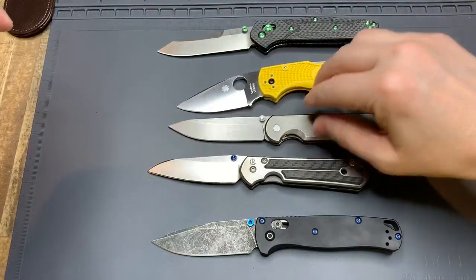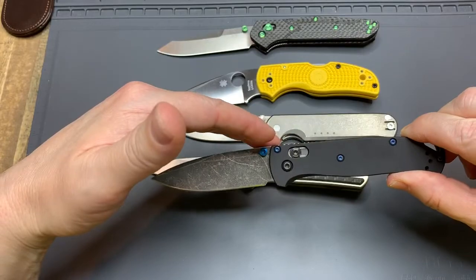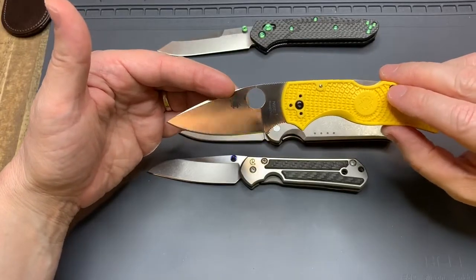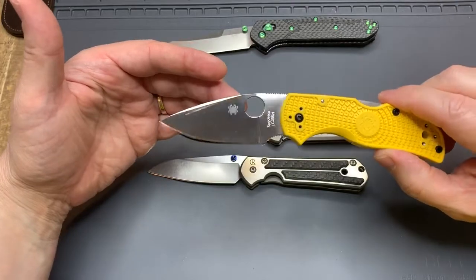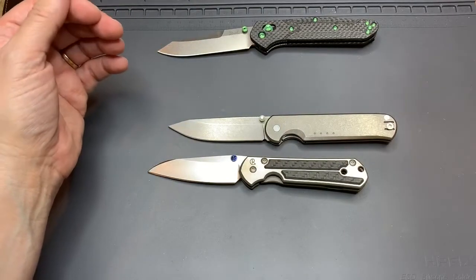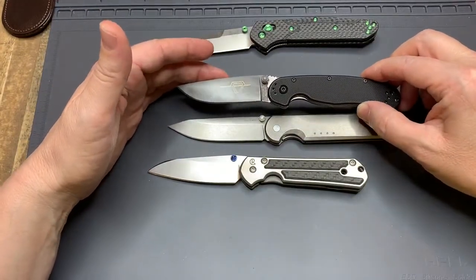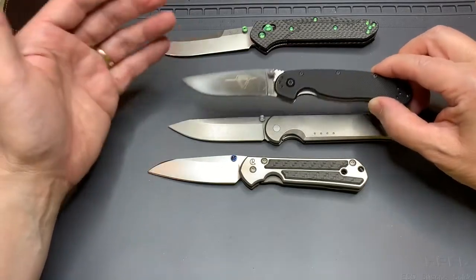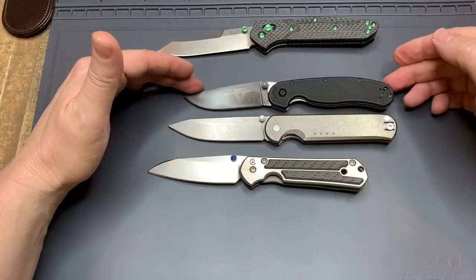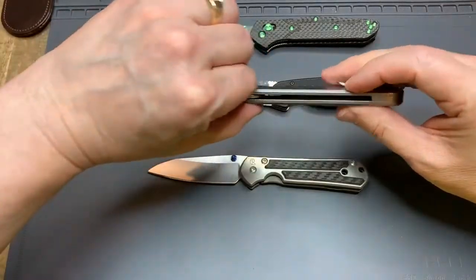Notice that it flies out pretty readily. Obviously the Bug Out is less expensive. The Native 5 Salt or the Spidey Chef, I think the Spidey Chef is around $234-ish. This is the Ontario Rat 2 — just to show comparisons — and this will be coming up in my next giveaway episode, comparing the Sebenza to budget knives. Comparatively in size to the Ontario Rat 2, it's very close — actually extremely close. This knife is pretty thin in hand, though.